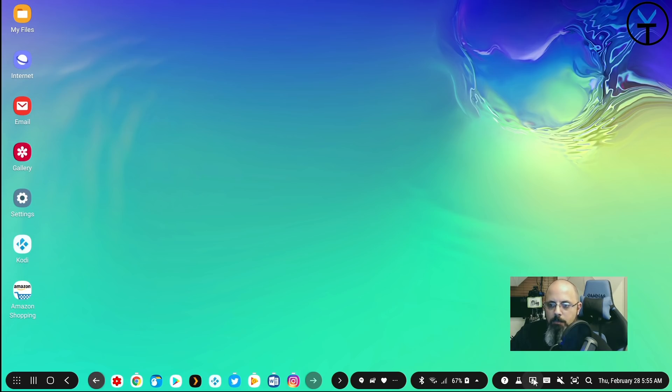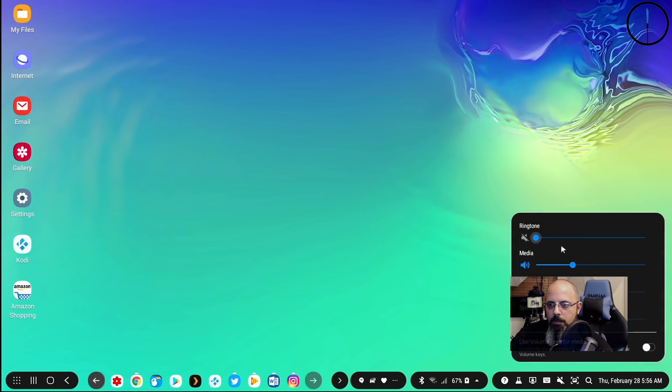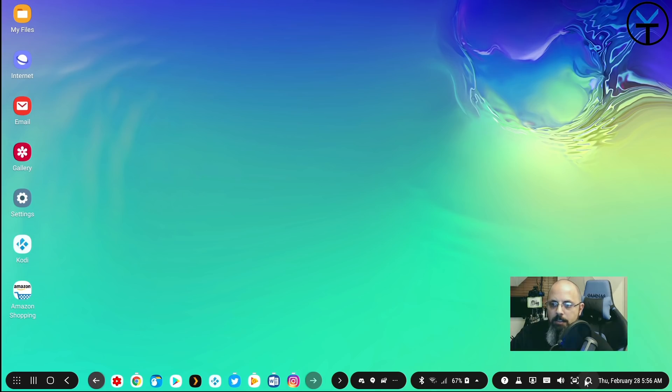We have Samsung DeX Labs which I'll explain shortly. You can lock the device like a PC and need to use your phone to unlock it — via fingerprint sensor, PIN, or face unlock. We also have the on-screen keyboard which shows up on the phone so you can use it as a touchpad, and options for muting volume, controlling ringtone and media volume, and taking a screenshot.